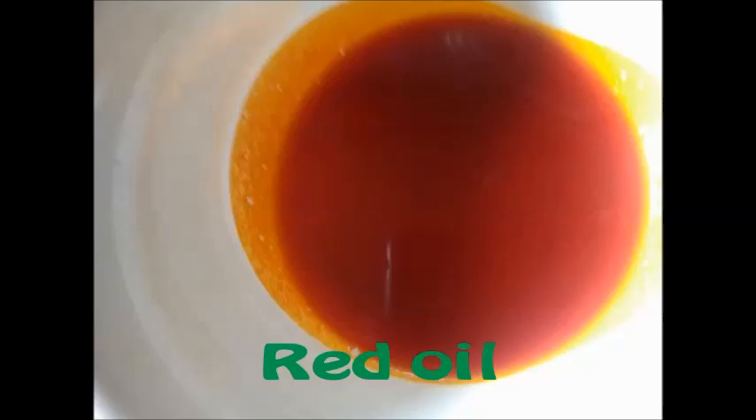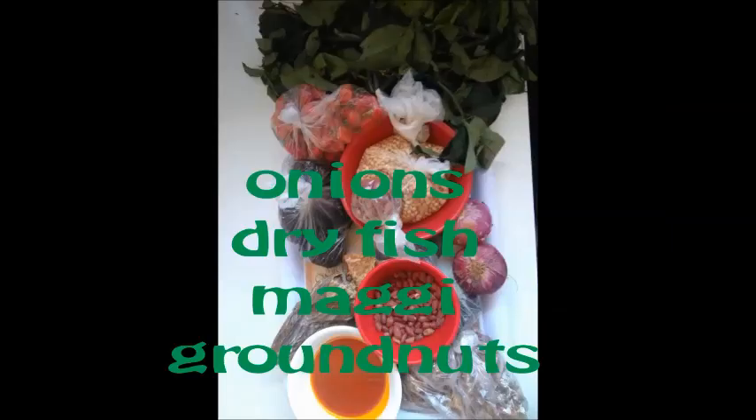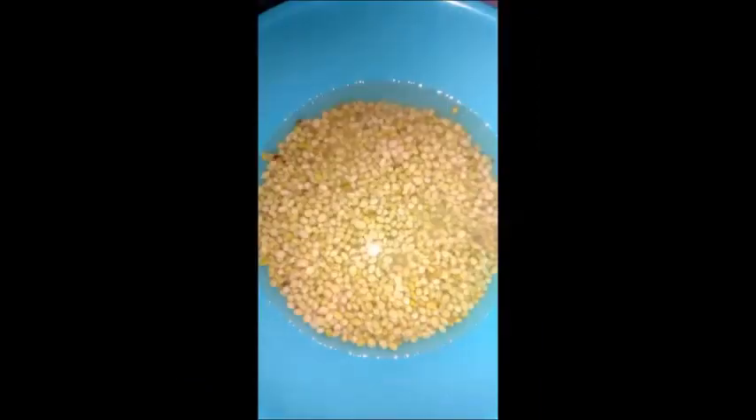I'm going to show you how to prepare this soup. Soya beans are very rich in nutritional components — it has very high protein contents and contains a lot of fiber and is rich in calcium, magnesium, zinc, vitamins, and folic acid.